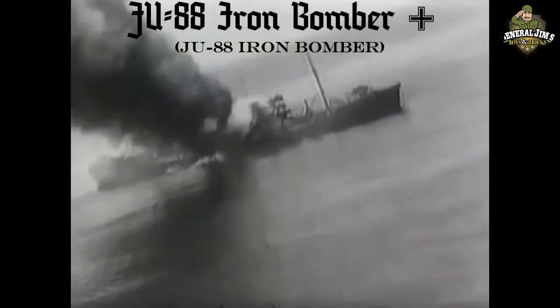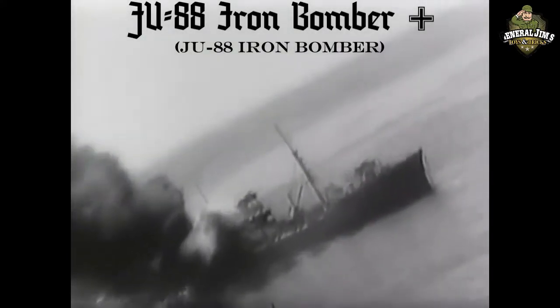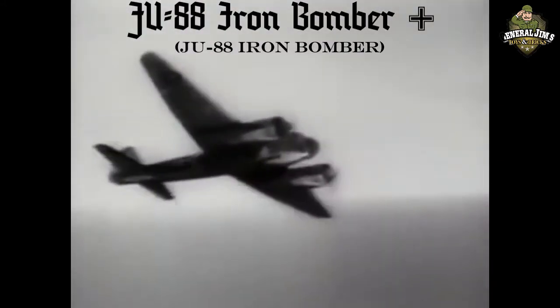No combat aircraft of the Second World War, either from the Axis or Allied powers, was the subject of so much modification and extemporization as was the Junkers' Ju-88.